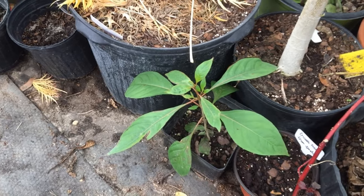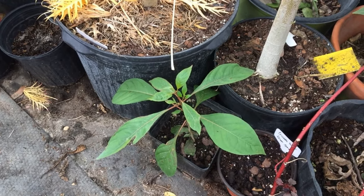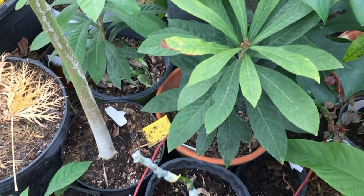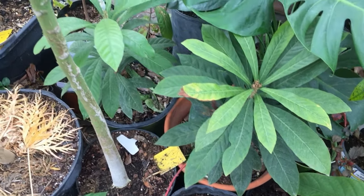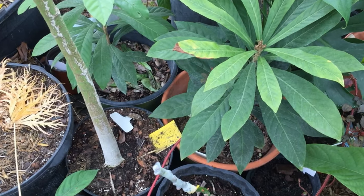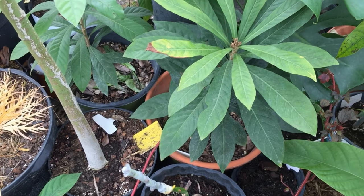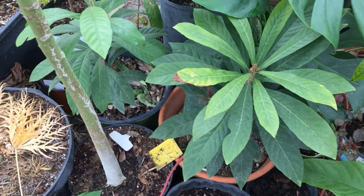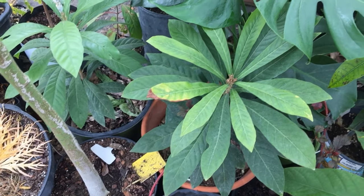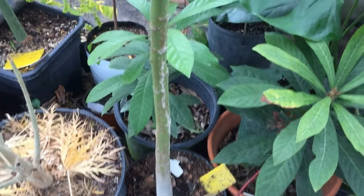Right behind it we have a cinnamon apple — I tried to graft one but it did not take. These are tropical, in the Annonaceae family, and they taste really delicious, almost like a cashew in a fruit flavor. I haven't decided what I'm gonna do with them but we'll do something.